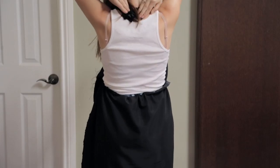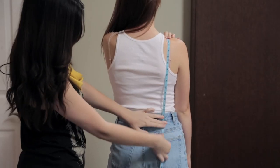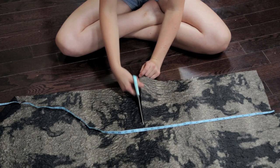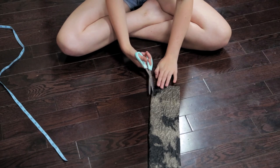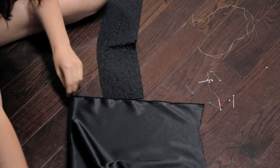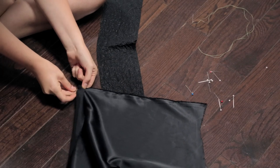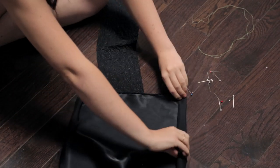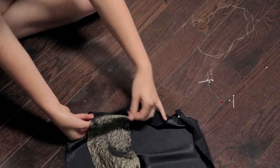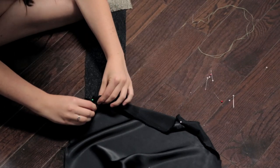You can now either sew the two front pieces together to create a halter, or make straps like we did. To make the back straps, measure from your shoulder seam to where you'd like the waist to sit, plus a little extra. Take your snakeskin fabric and cut out that length plus about 4 inches wide. Put the good sides of the fabric down — these are the front panel and the back strap piece we just cut out. Roll in the sides of both the front panel fabric and the strap pieces.